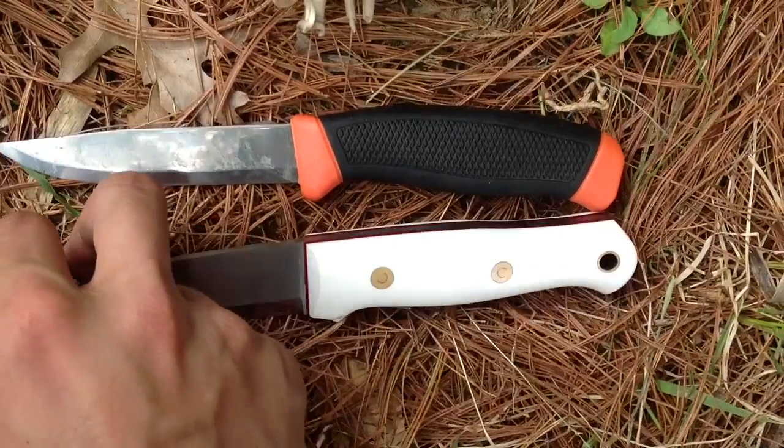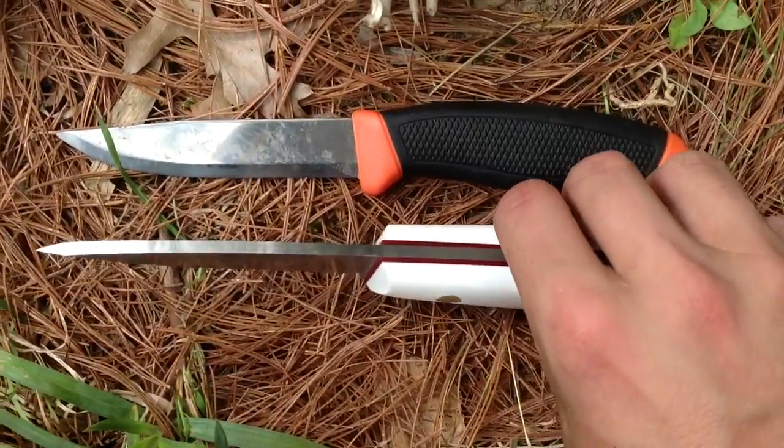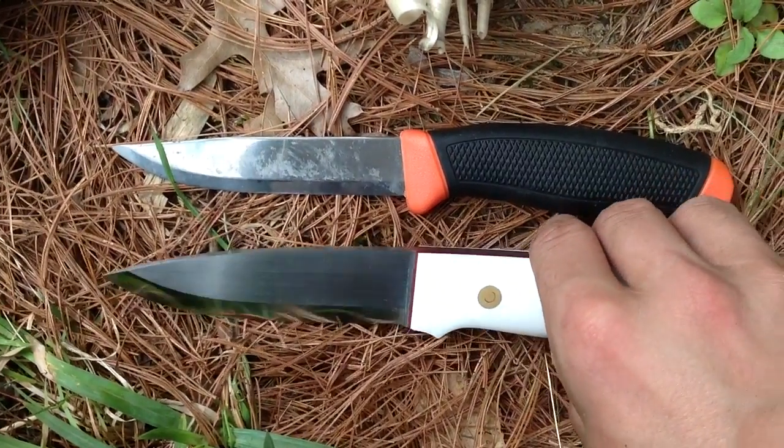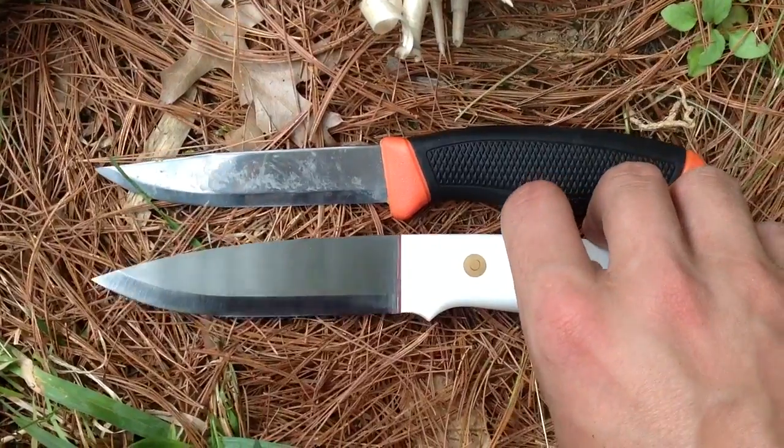The handles are pretty thick, so it's really comfortable in prolonged extended use. It is 5/30ths of an inch thick, or 4 millimeters — traditional 4 mil for this pattern.